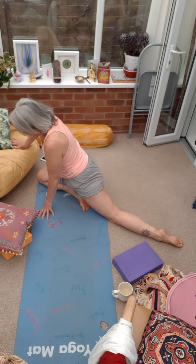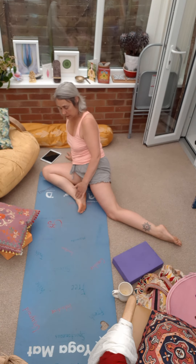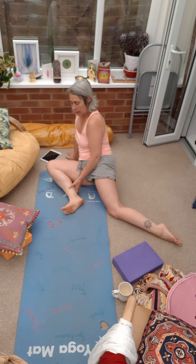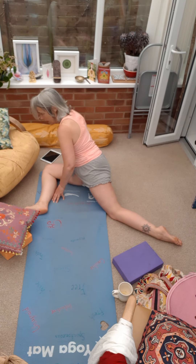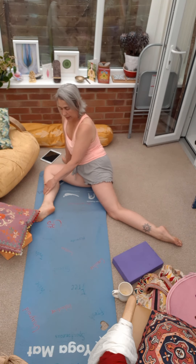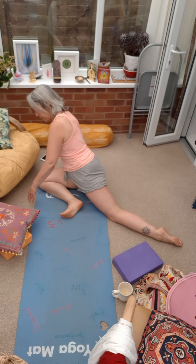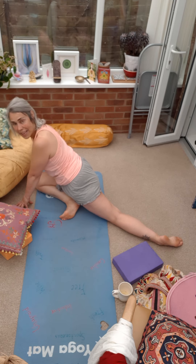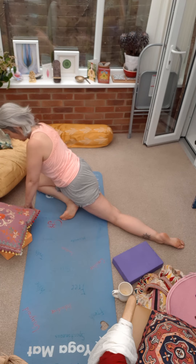Traditionally, pigeon pose — the shin of the front leg is facing the front of the mat and then you turn into that. But my hips will not accept that. So I'm going to bend my knee a little bit more and flex my foot. Even a flexed foot will change the position of this, so even that is quite challenging for me.